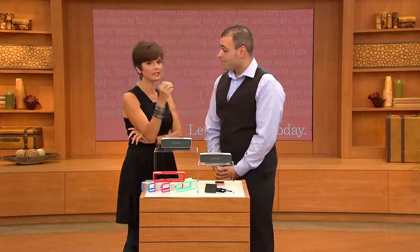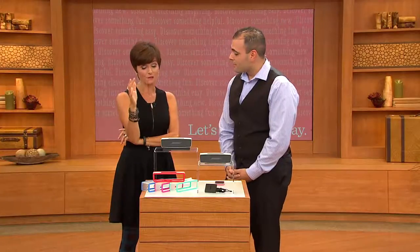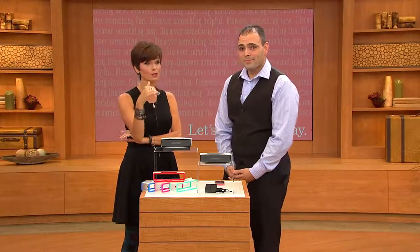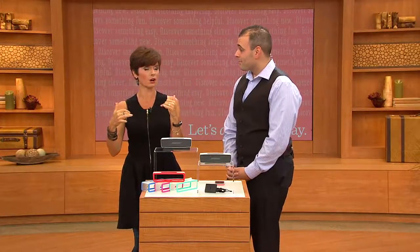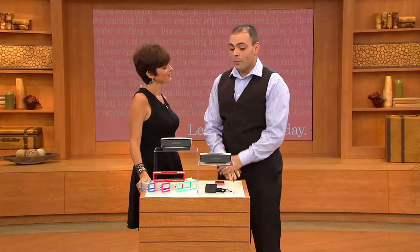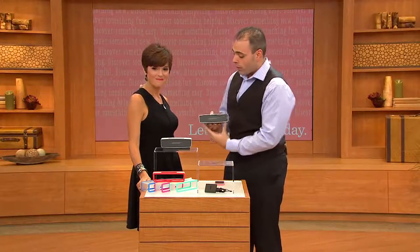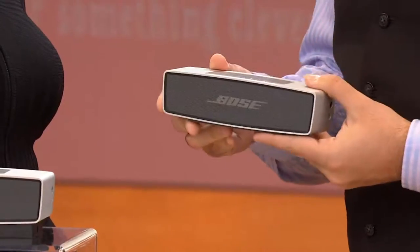We're bringing you the SoundLink Mini. Over 30,000 of these have been sold here on QVC. If you walk by and you see the Bose, you've heard about Bose — they're like the best of the best, the sports car of music. We've been doing it for 50 years. We just celebrated our 50th anniversary, and it's because of innovations just like the SoundLink Mini. Such a remarkable little product — only about three pounds, about six inches across, and such amazingly big sound.